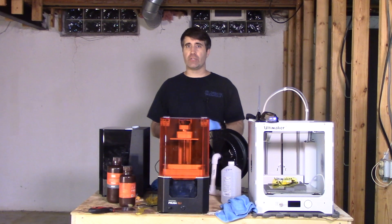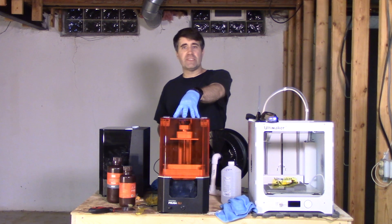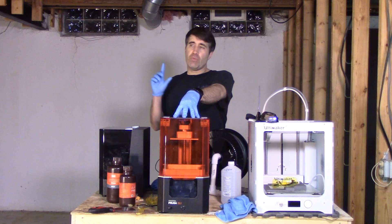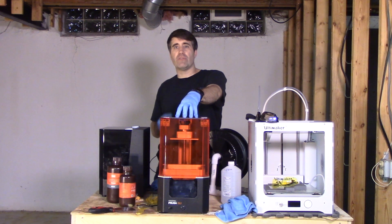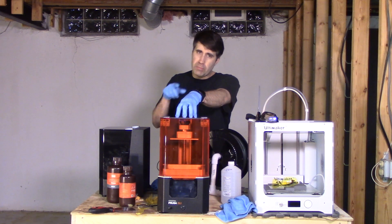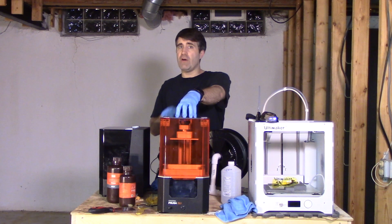Welcome everybody, I'm Jason, the creator of the Tabletop Battlefield. Over the past few videos I've been talking about my new Prusa SL1 resin 3D printer. It took about a month to get this printer dialed in to where I could get reliable, consistent prints without failures. My hope today is that this video will keep you from going through that, and help you get your printer running in maybe a few hours.